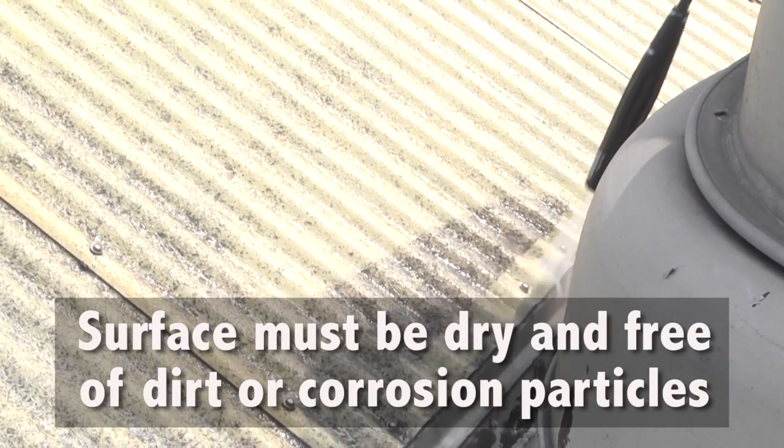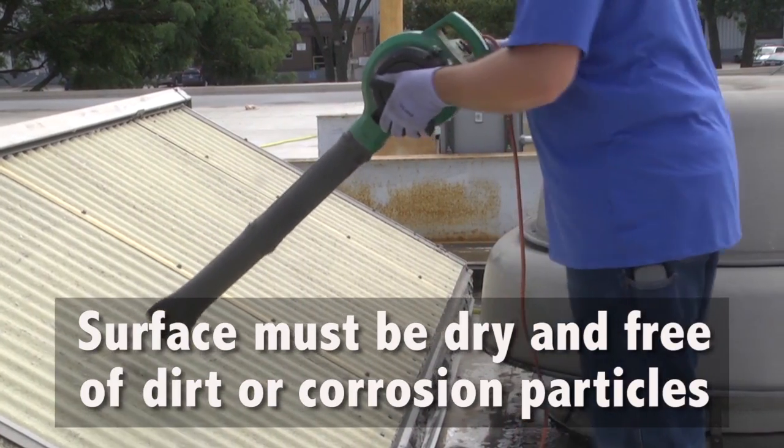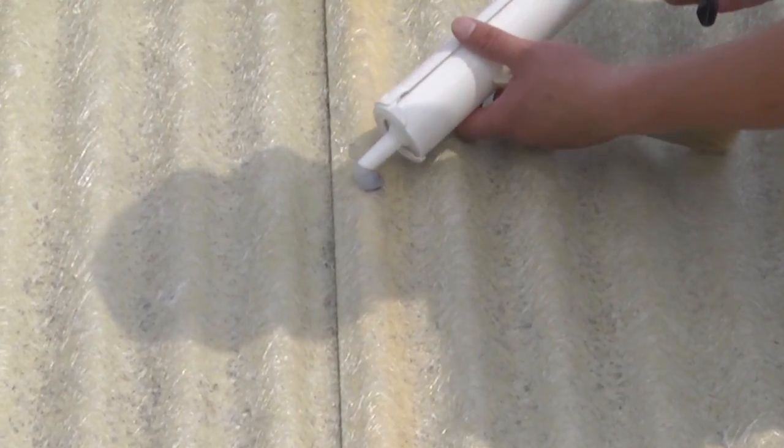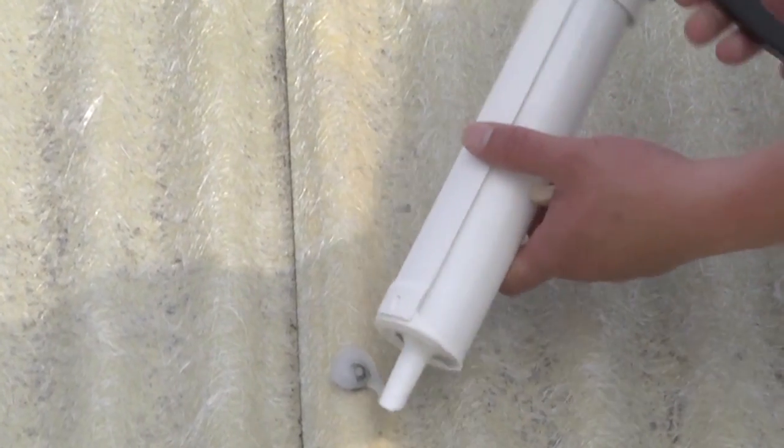Before starting, make sure the surface is dry and free of dirt or corrosion particles. Use Mulehide 100% silicone sealant to seal all seams, fasteners, and penetrations.